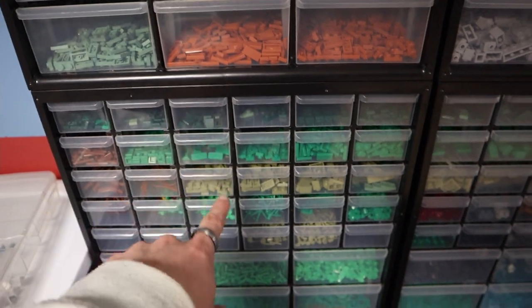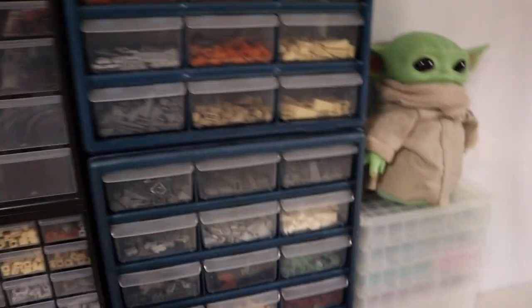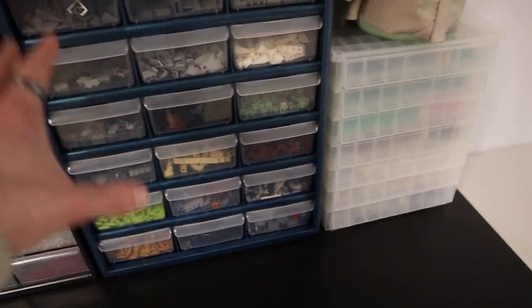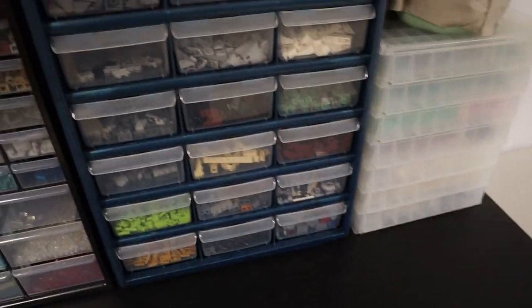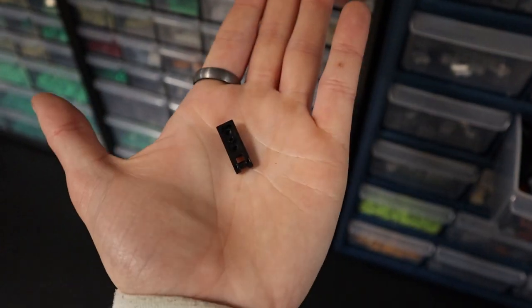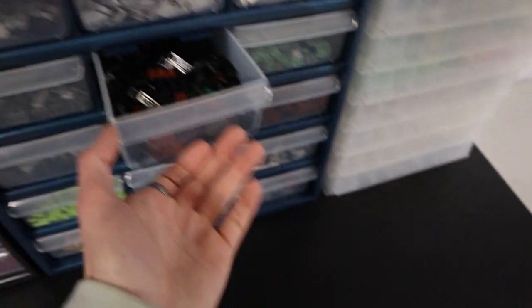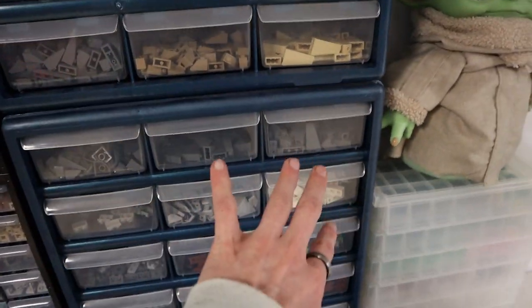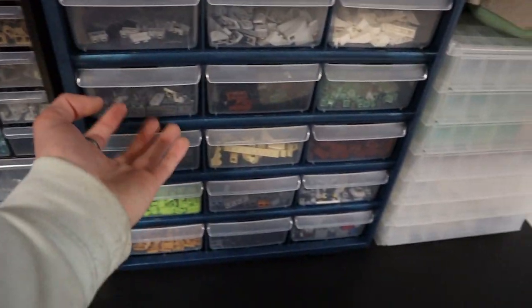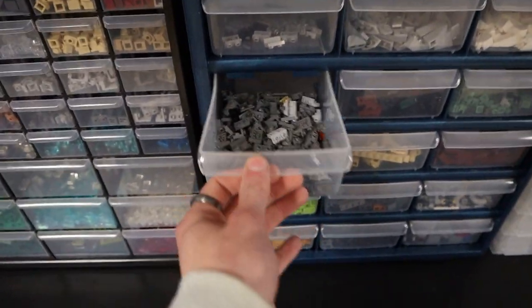Down here is more of the plates — same kind of organization as up above, just in green. I brought these down here to be close to the botanical area. We've got dark green on top, regular green, and olive green. Then there's also a section with 1x2 hinge pieces — I used a ton of these in the Trees of Endor so I have a bunch left over. 1x1 clips. More slopes. This is a continuation of the brackets from before — I have way too many of these, so these are the inverted ones with regular ones on top.